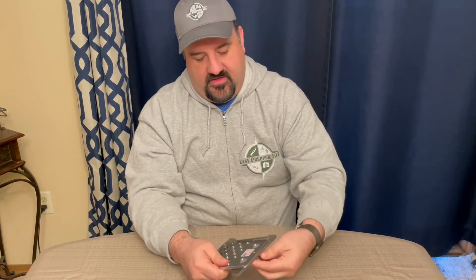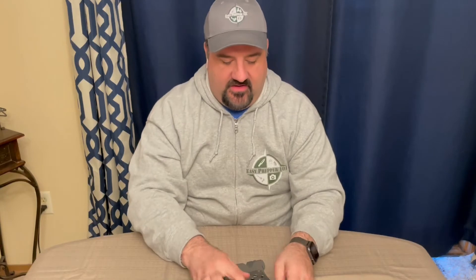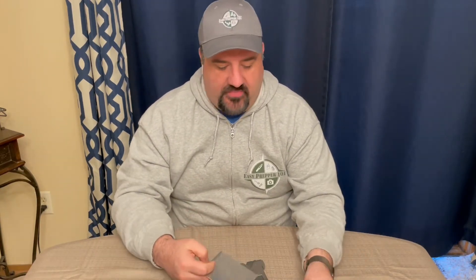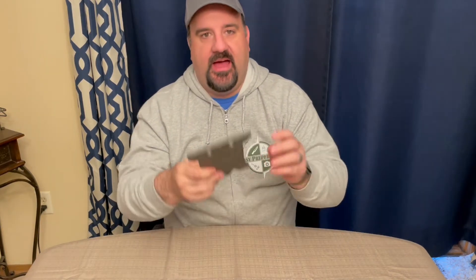I unscrew and take everything off. He's got a nice 'Made in the USA' sticker on there. We're going to pause the video right now and put a link to Bruce's video with the timestamp you need to watch to see how to put this together. When I do it, it takes me about five to ten minutes — I know in time it'll be quicker — but I don't want to put you through all that. Stay with us.